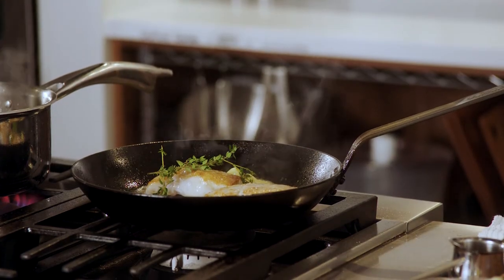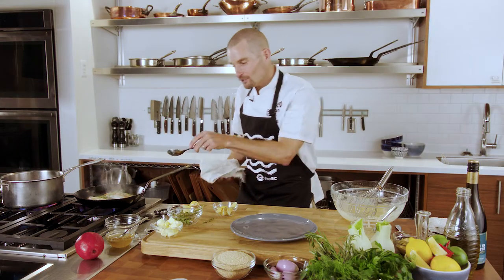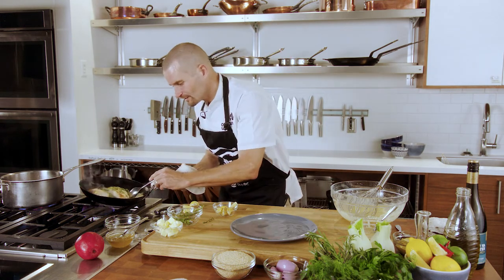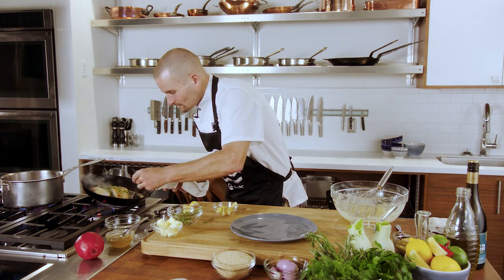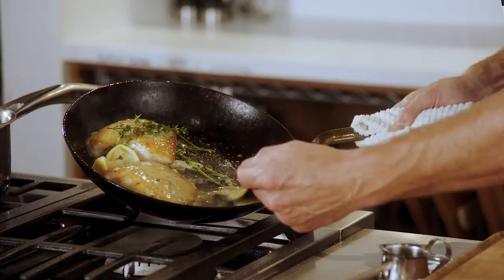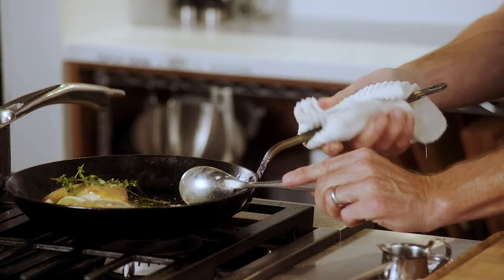Then we're going to add a little bit of lemon. You can see what ends up happening is the butter melts, the lemon, the salt, the fresh thyme — all of those flavors are just extraordinary. And then we're just basting the halibut cheeks with that unbelievable flavor, finishing the cooking process just like this with a little bit of basting.